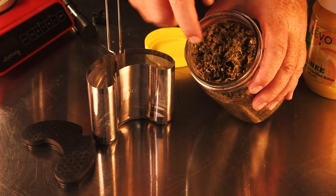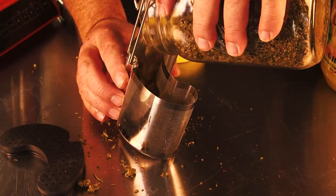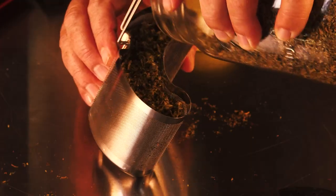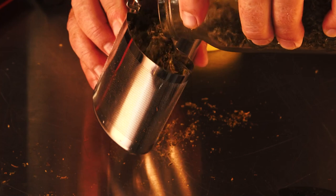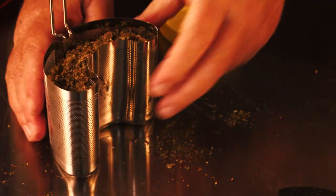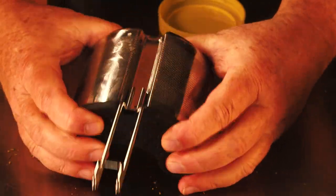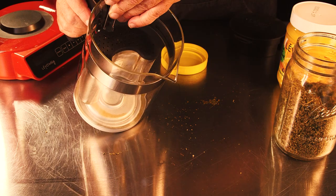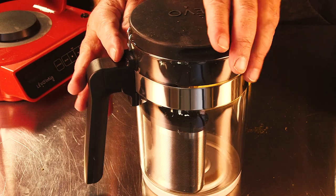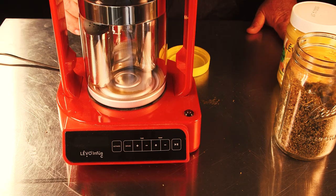The first thing you want to do with the Levo C is pack the cannabis into the pod. I'm using some cannabis that's just been ground by hand — I pulled the leaves off, pulled the bigger stems out, and just broke it up with my hands. That way it's not so ground up that it picks up a lot of chlorophyll and turns dark green with a not-so-great taste. Then you put the lid on the pod, put that inside the canister, make sure the lid is lined up with the little arm, and put it on the device.